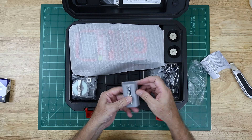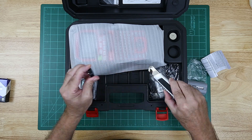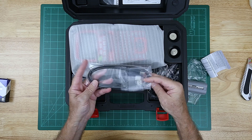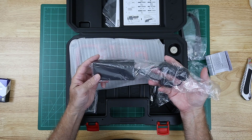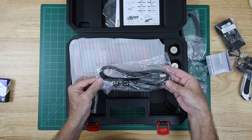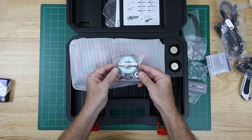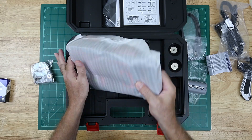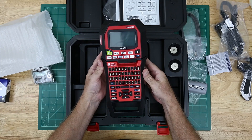Lithium battery. Magnetic feet. USB cable. Power brick. Power cord for the power brick. Half inch, black on white label tape cartridge. And last but not least, the label maker.